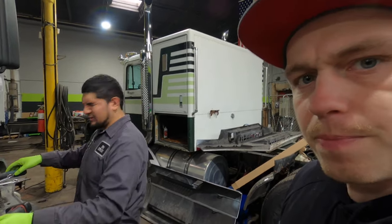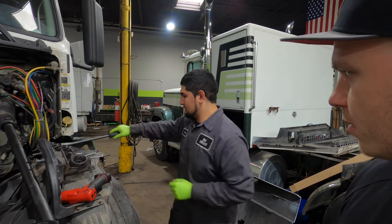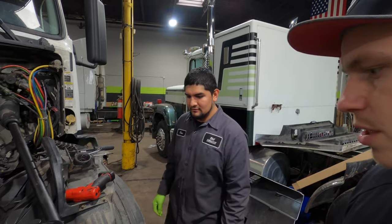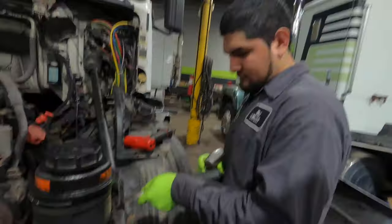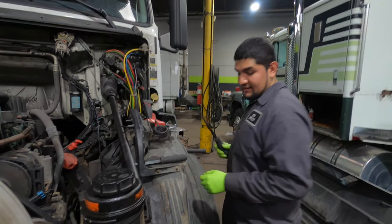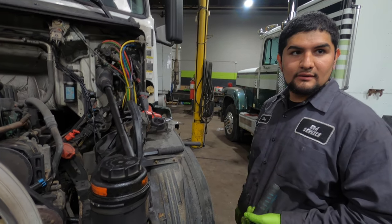It came back after the minor accident — somebody backed up to him with a container at a rail yard. When I drove it I thought it was the steering gearbox. He told me he started the truck and it was just binding.